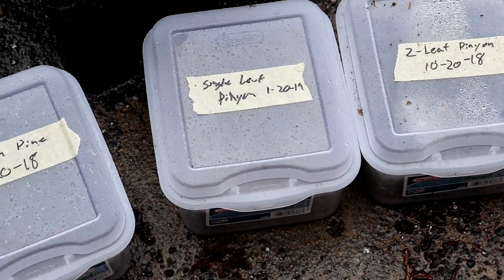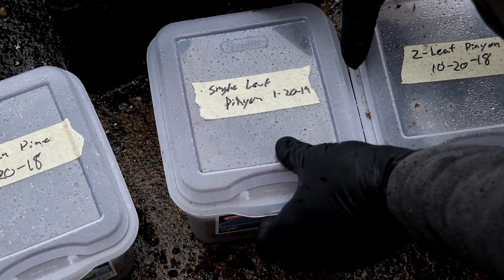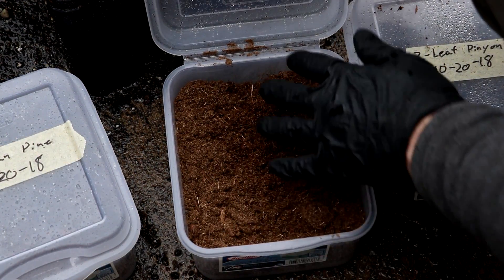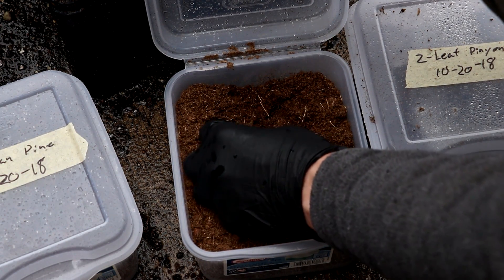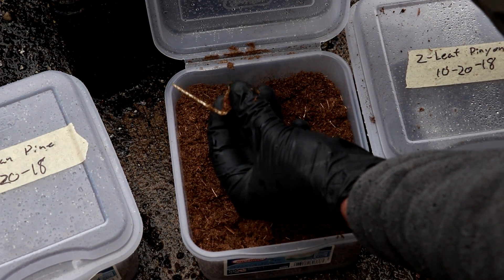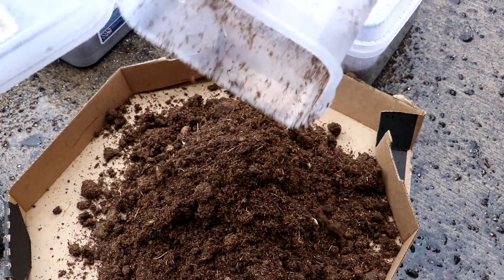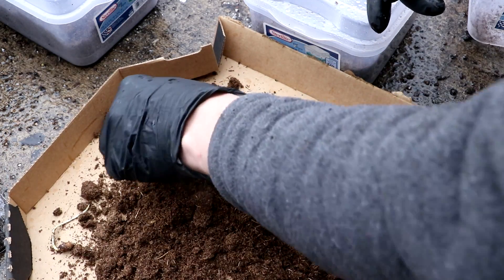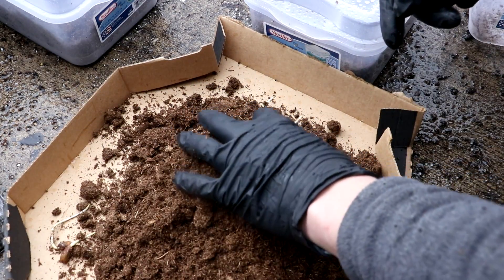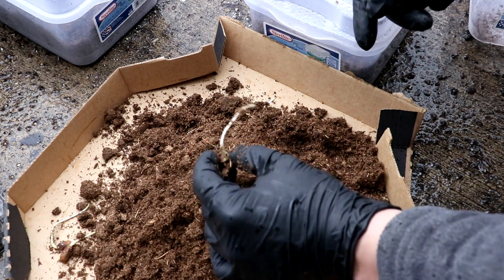Let's zoom in on this — I actually saw in here that some of the seeds had already sprouted. This is just in peat moss, a little bit damp. Look at that — single leaf pinion, already got a big root on it. A bunch of them sprouted! I thought these were supposed to be hard to sprout, and all I did was put them in some peat moss.